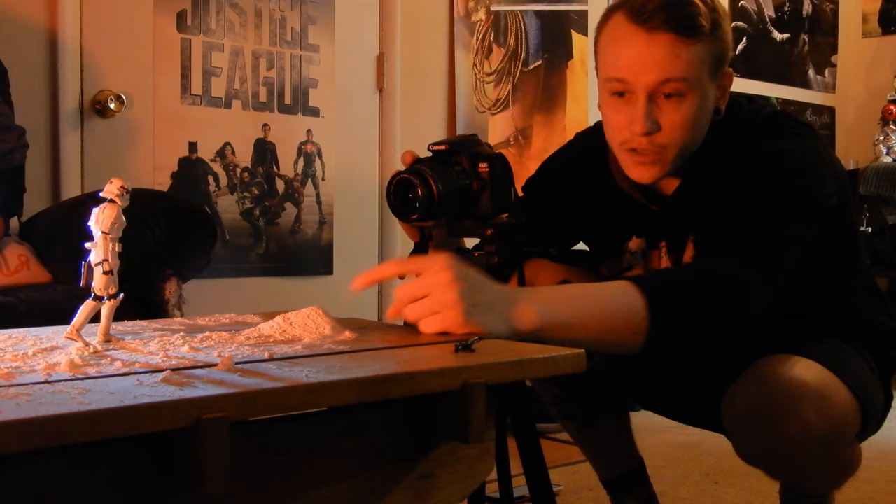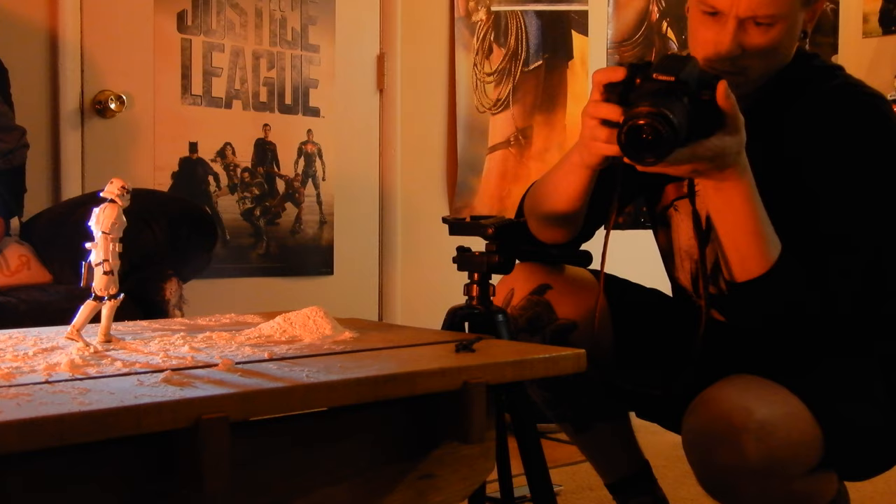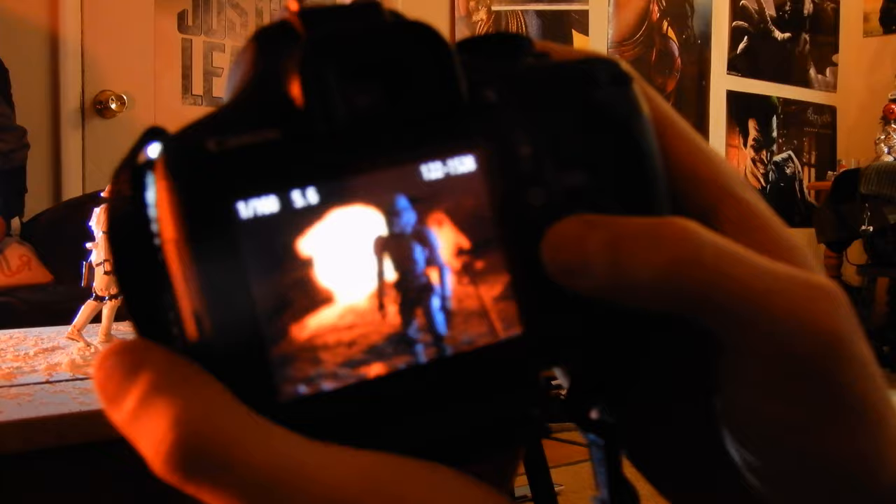I'm going to see if we can get this flour to become like a dust effect. Not bad — we actually got a couple shots that are going to look pretty cool, especially with the dusty flour there.